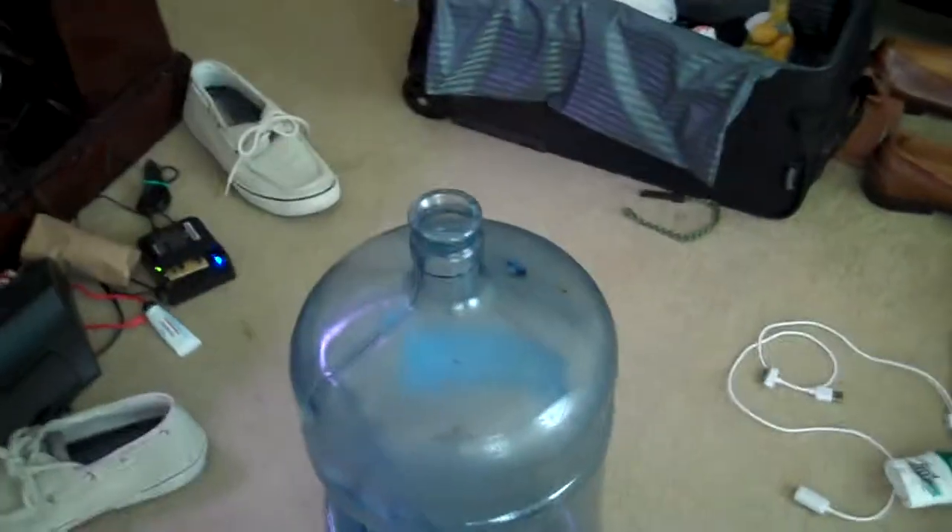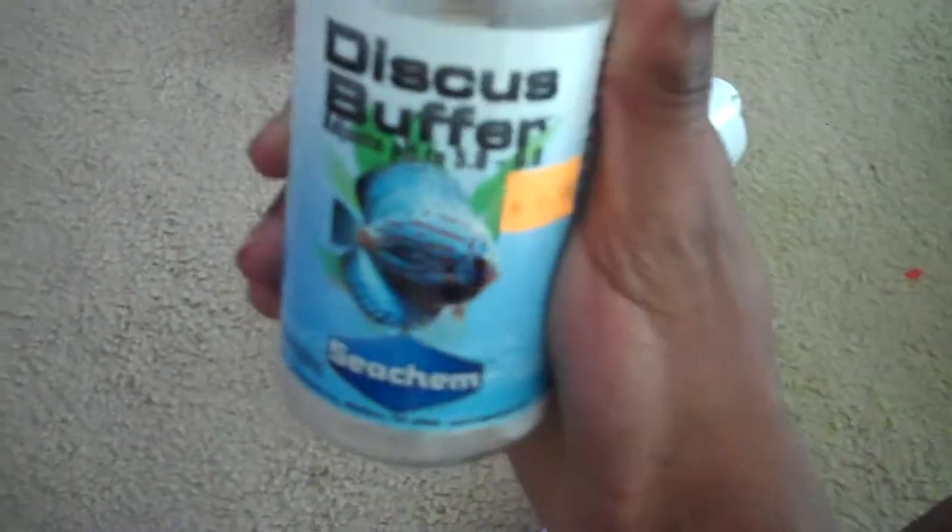Alright, back. I didn't fill it yet, but I got the supplies I needed for dechlorinating and stuff. For soft water fish, I have my discus buffer.